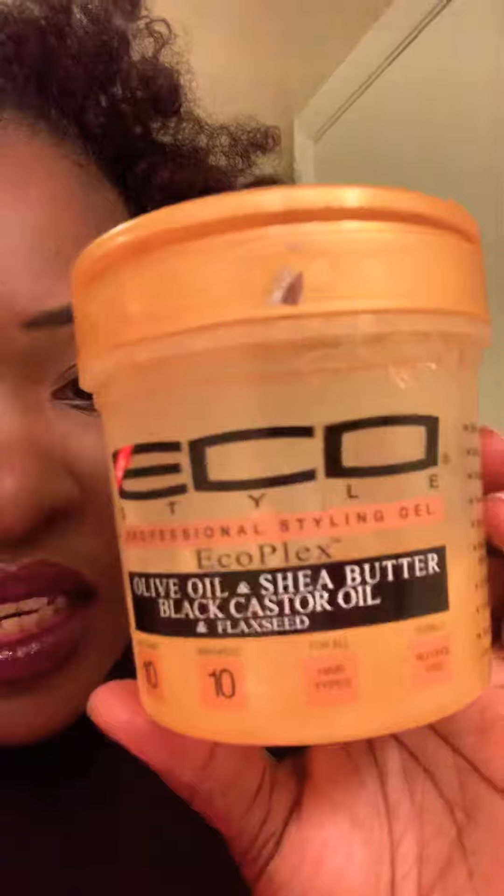I did put some gel on it — it was Eco Styler, the Olive Oil and Shea Butter Black Castor Oil and Flaxseed Gel — and this is what it looks like. I usually put a scarf on it so it can stay really flat, but I was just rushing to do this really quick for y'all.